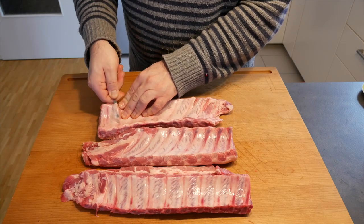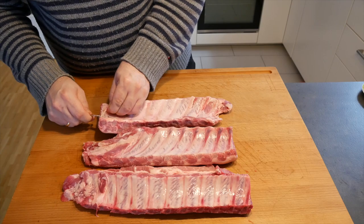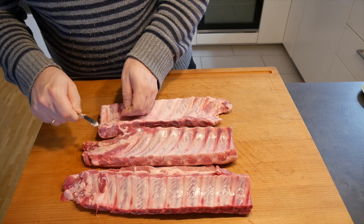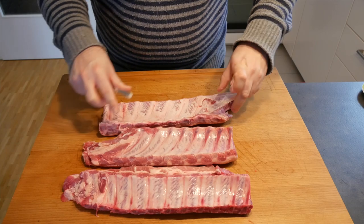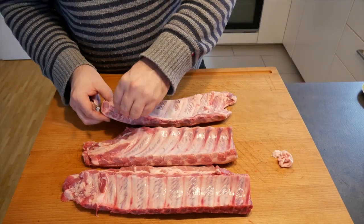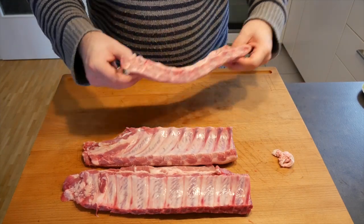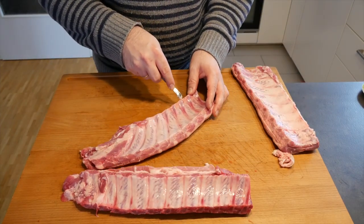There's a little bit of a debate on whether it's really necessary to take off the silver skin. Personally I prefer to take it off simply because the eating experience is just a little bit nicer, but to each his own. If you intend to take it off, do; if you don't, you don't. There's no right or wrong about it. Look how easy that came off — I'm going to finish this off now and then we're going to rub the ribs.